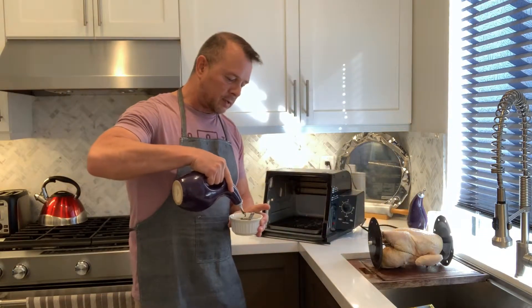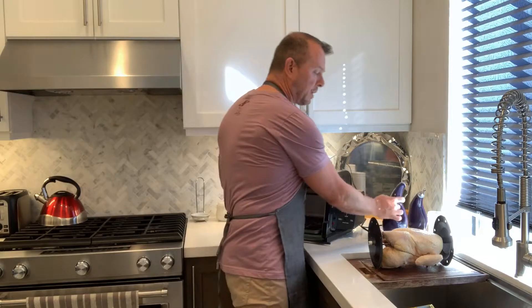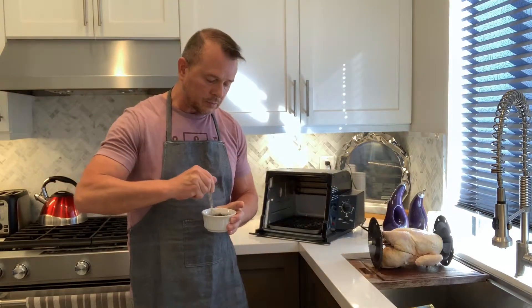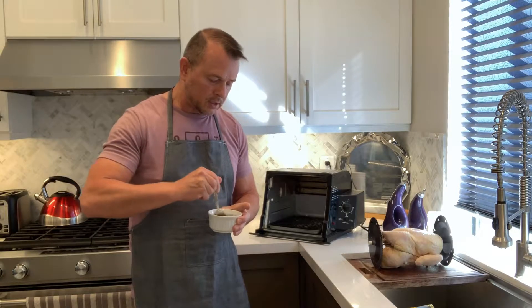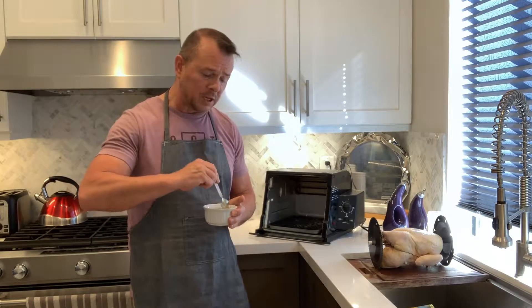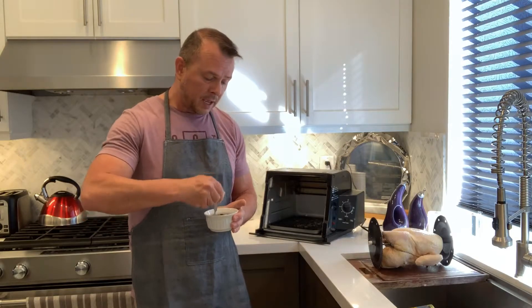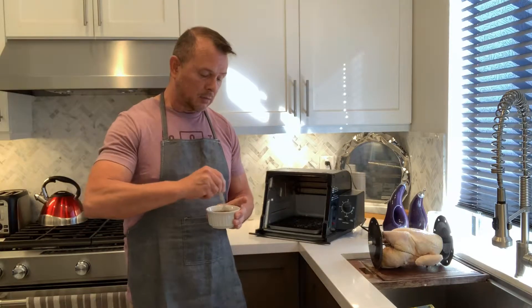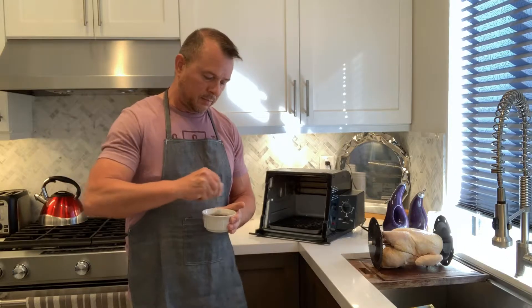I've also trussed my chicken so it's all tied up. The cooking time on this is 15 minutes per pound, so this is a six-pound chicken and it's going to take about an hour and a half. If you don't have a rotisserie, you can do this same recipe and just stick it in the oven at 350 for an hour and a half.